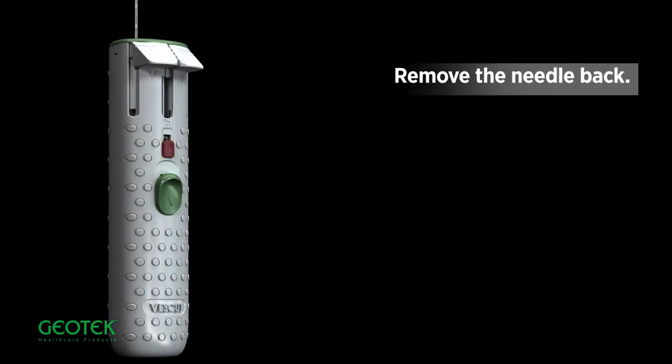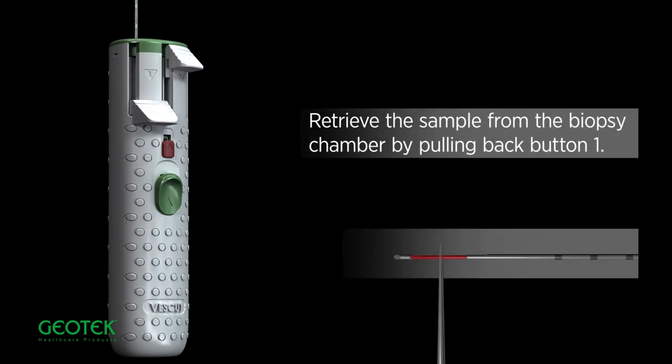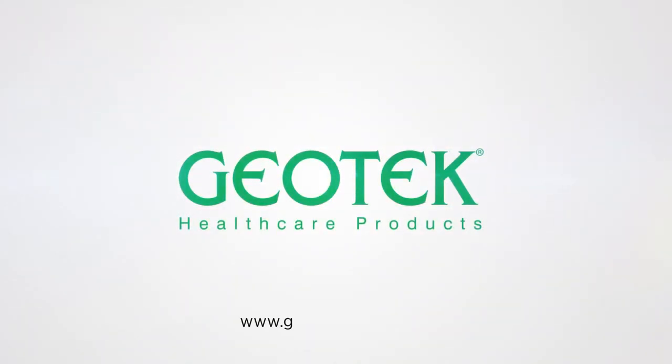Remove the needle back. Retrieve the sample from the biopsy chamber by pulling back button 1. Geotech Medical.